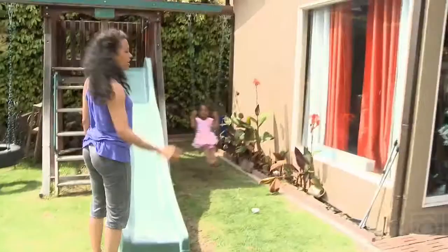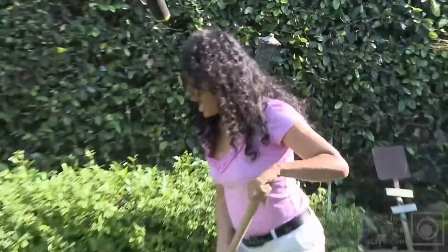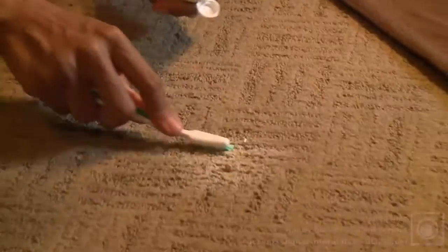I'm a mom with three kids and I am always doing two things at once. My life is crazy just like yours, but I will show you how to get it done.